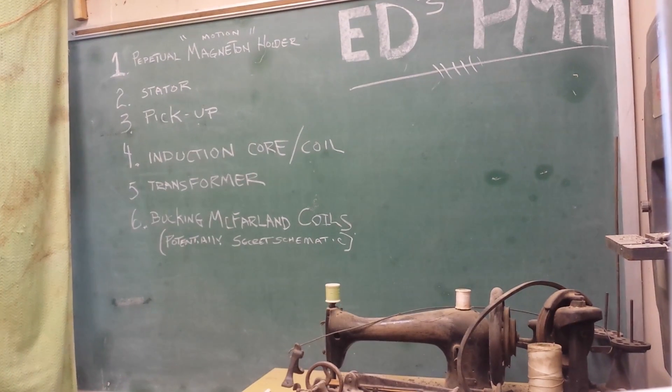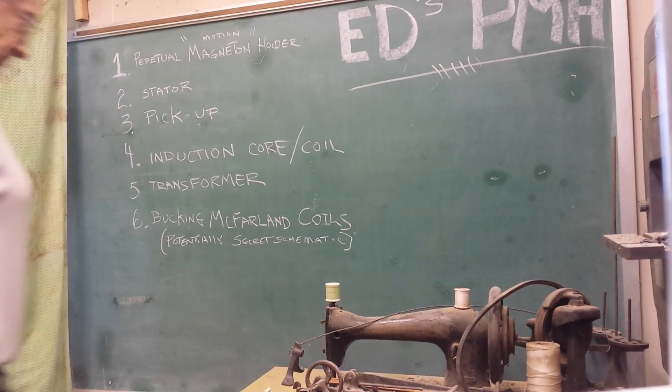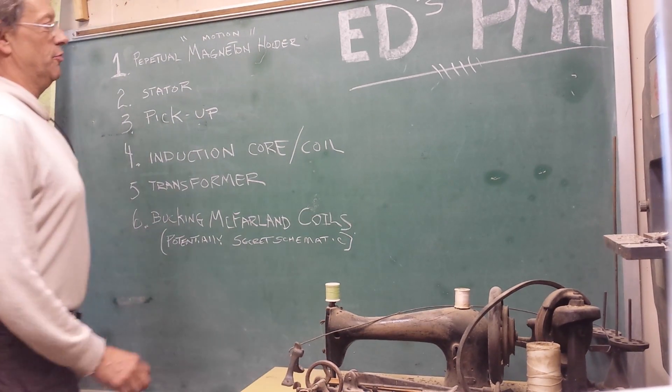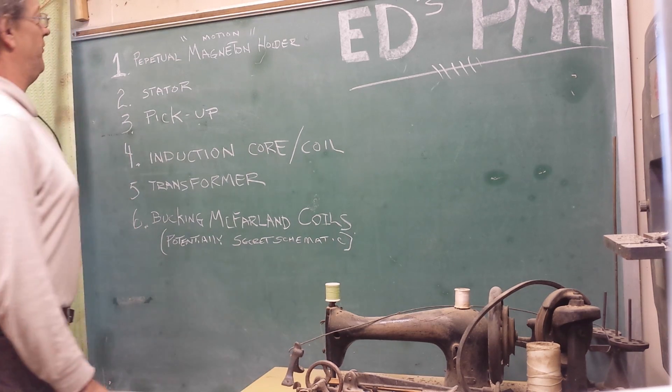Hi folks, Scott here. I got my mad scientist hairdo on. So real quick, I want to throw something out for people.